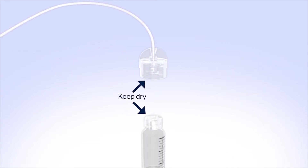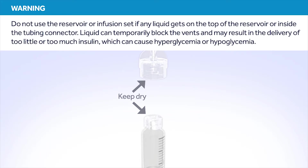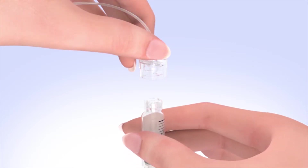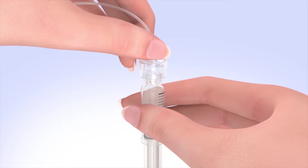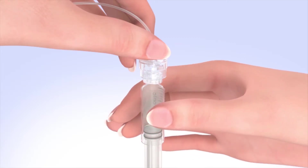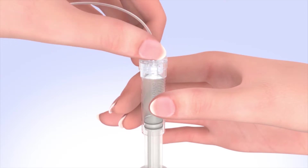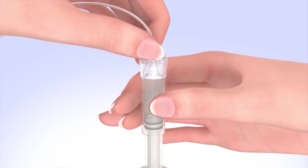Make sure both the top of the reservoir and the inside of the tubing connector are dry before connecting them. Liquid can temporarily block the vents on the tubing connector, which may result in the delivery of too little or too much insulin, causing hyperglycemia or hypoglycemia. If any liquid has gotten on the top of the reservoir or inside the connector, start over with a new reservoir and infusion set. To connect the tubing to the reservoir, hold the tubing by the connector and place it on the top of the reservoir. Find the right position by turning and gently pushing the tubing connector until you feel it slide smoothly in place, then turn it clockwise until it locks with a click.